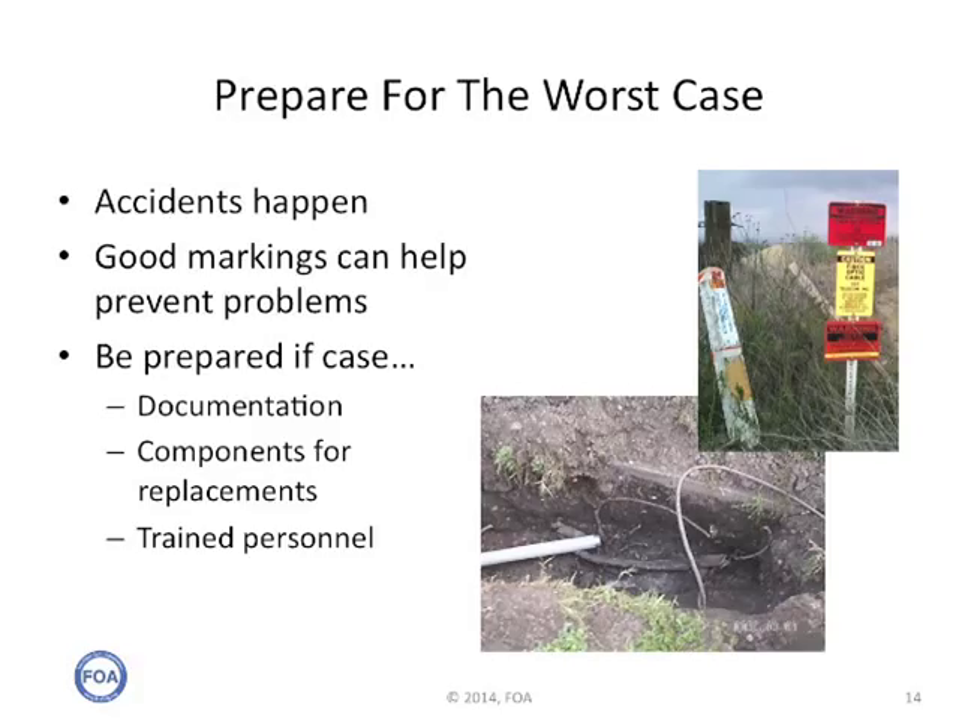The astute network owner prepares for the worst case — we all know accidents happen. Good markings, particularly on things like underground cables, can help prevent problems. Cables that are not buried deep enough will almost always lead to potential problems. If you do have a problem, you have your documentation, you know what the components are, you can have components already stocked for replacement, and you need trained personnel. With those three factors, you can restore a network relatively quickly.